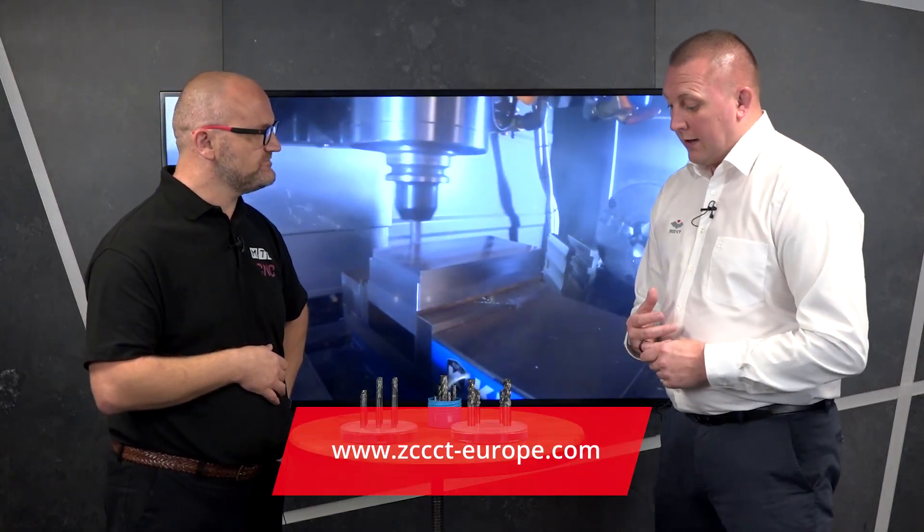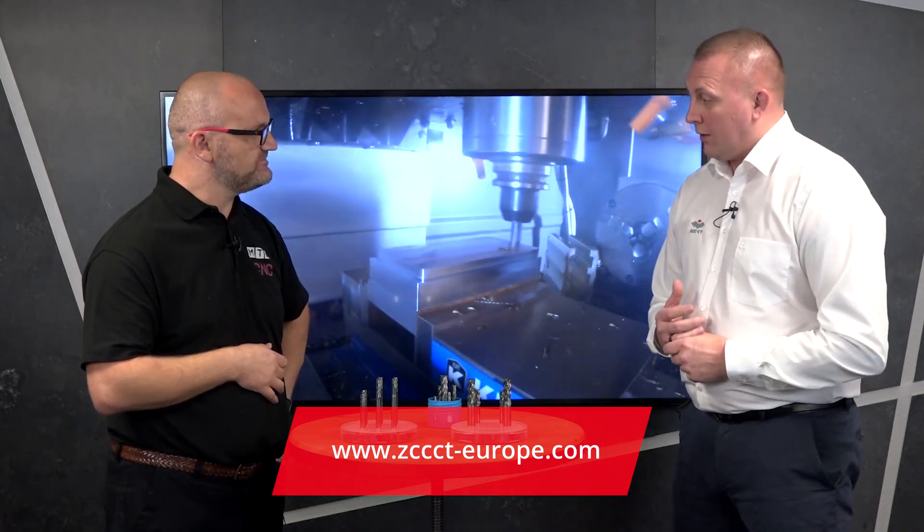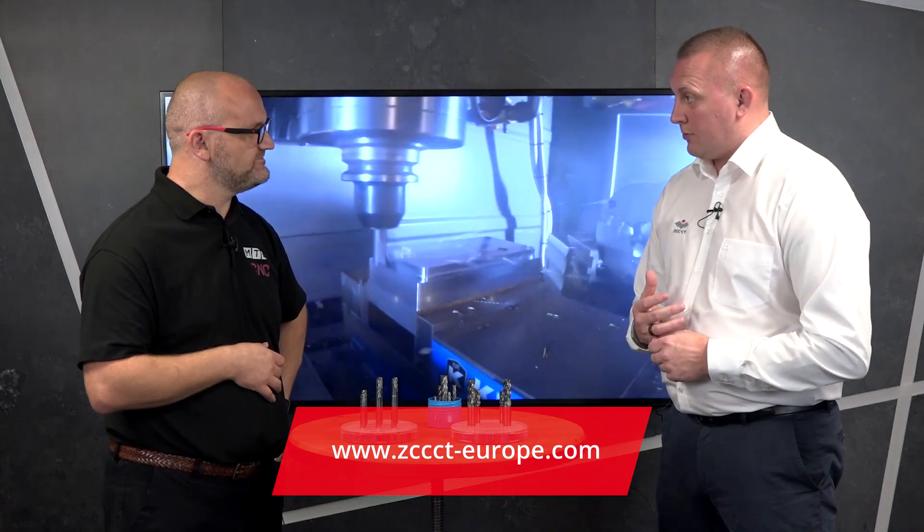To find out more about our products, you can contact us directly at www.zccct-europe.com or through one of our preferred UK distribution partners.